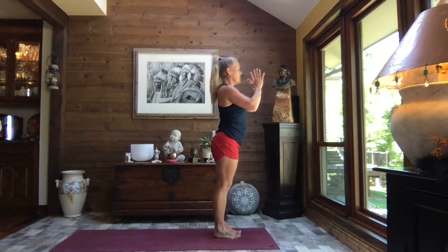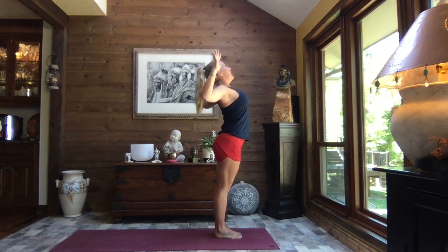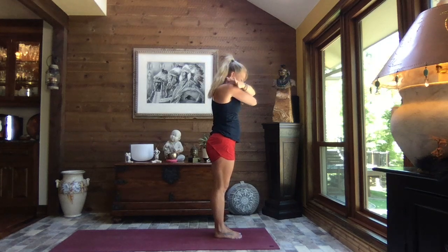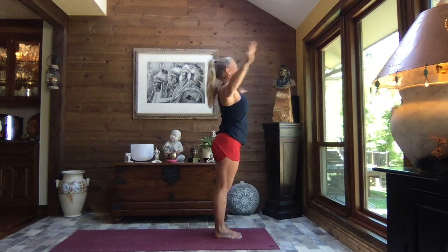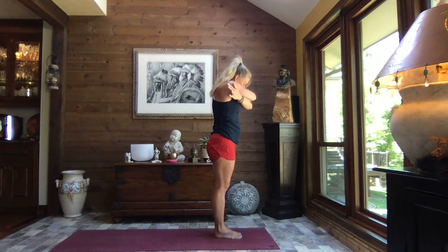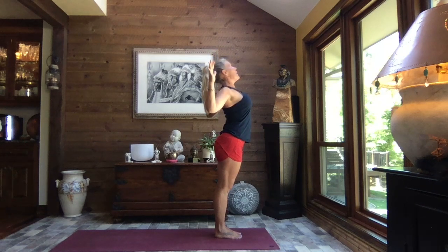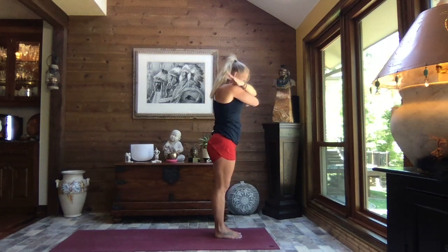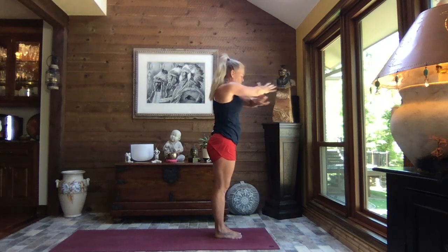Pull it back to center, hands to heart center. Inhale, reach to the sky, exhale, pull those elbows back and down — cactus arms. Hollow the tummy and chest, give yourself a big hug, tuck your chin. Inhale it open — cactus arms — other arm comes on top this time, give yourself a big hug. Inhale it open, cactus arms, one more time each side, crossing opposite arm reaching around — big hug. Open it up.